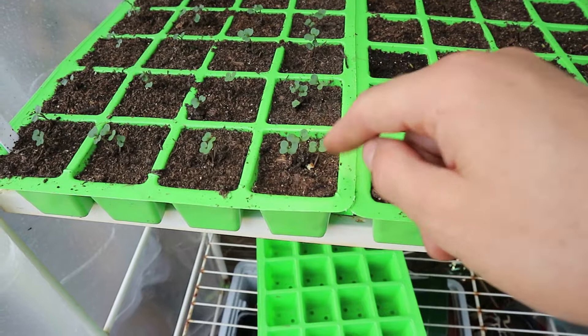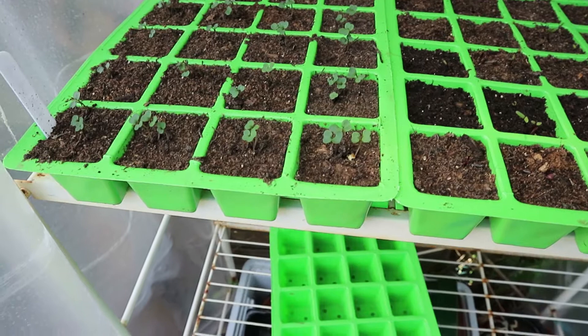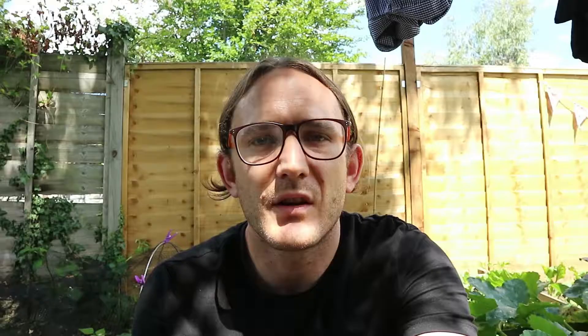Some of the little cells have more than one plant — there's four there, three there, and two there. What I'll do is wait till they get a bit bigger and stronger and then just cut them down. I just want to have one per cell basically before we plant them out.